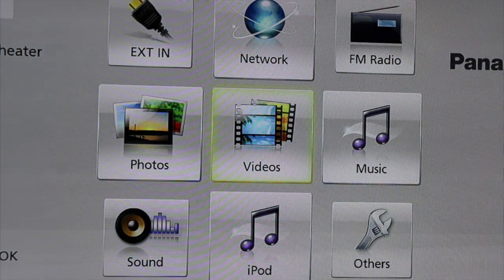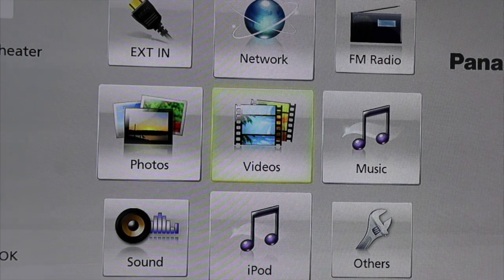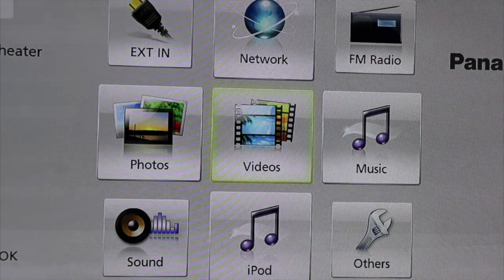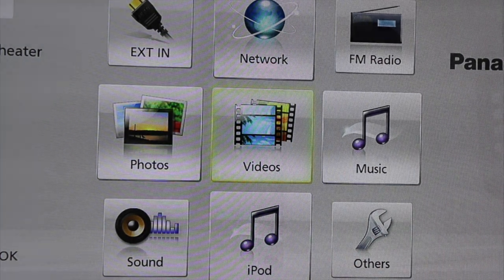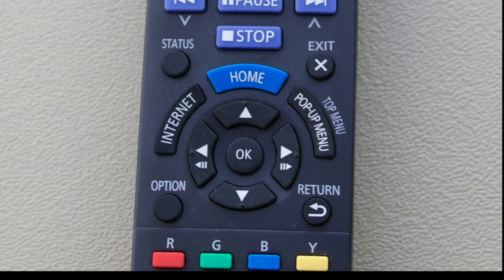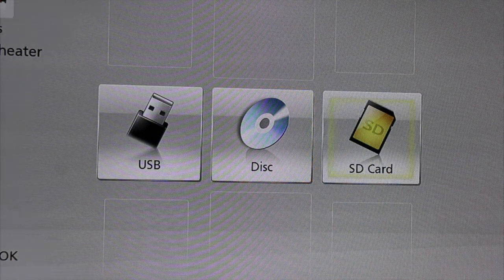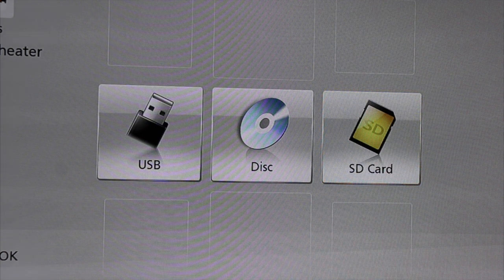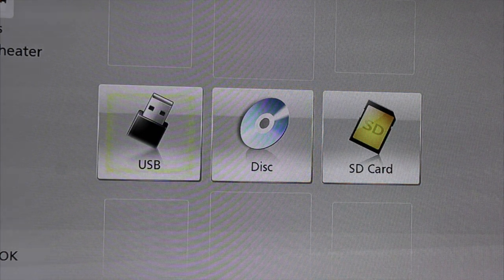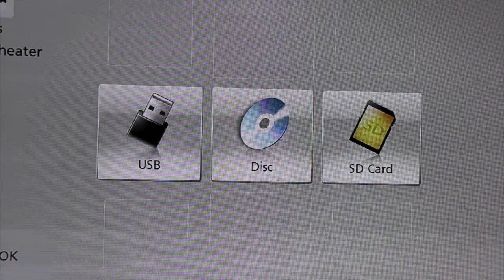Here is one of our techs to take you the rest of the way. If you want to watch a movie, it's very simple. The icon will be in the middle — Videos. Select Videos with the OK button on the home theater system remote. Whether you're pulling it off an SD card, disc, or USB, you select which one you're using and make sure the disc is inserted.